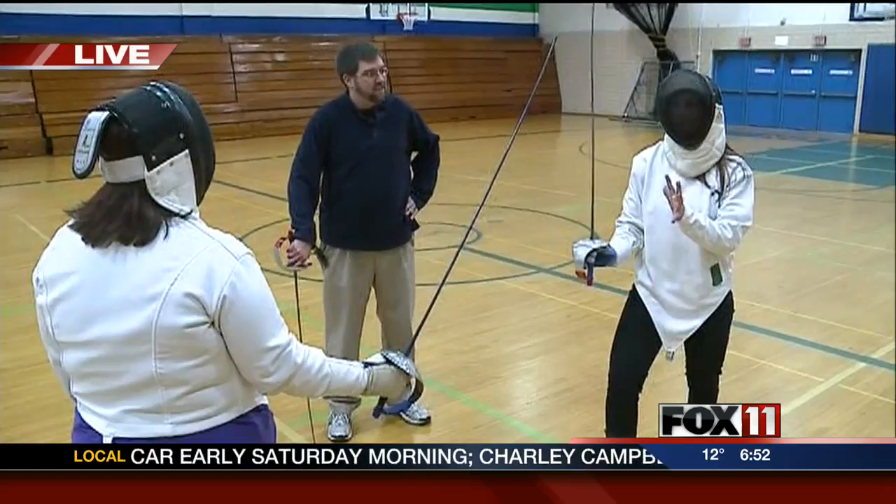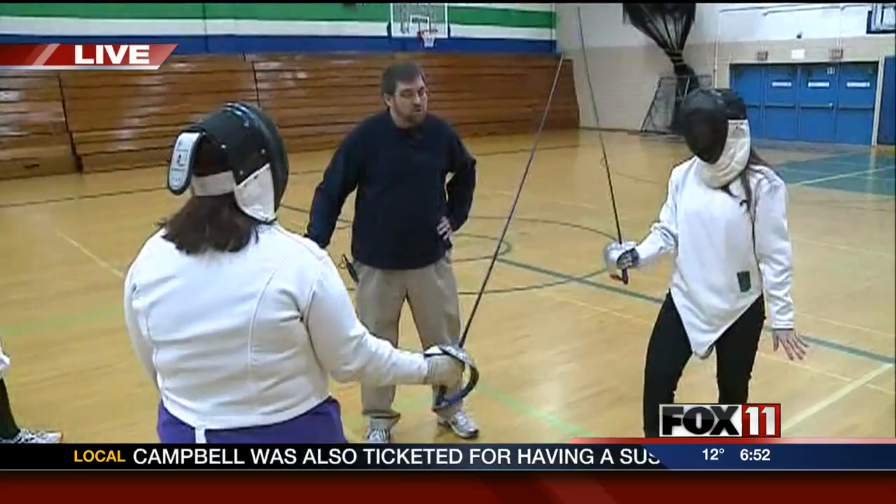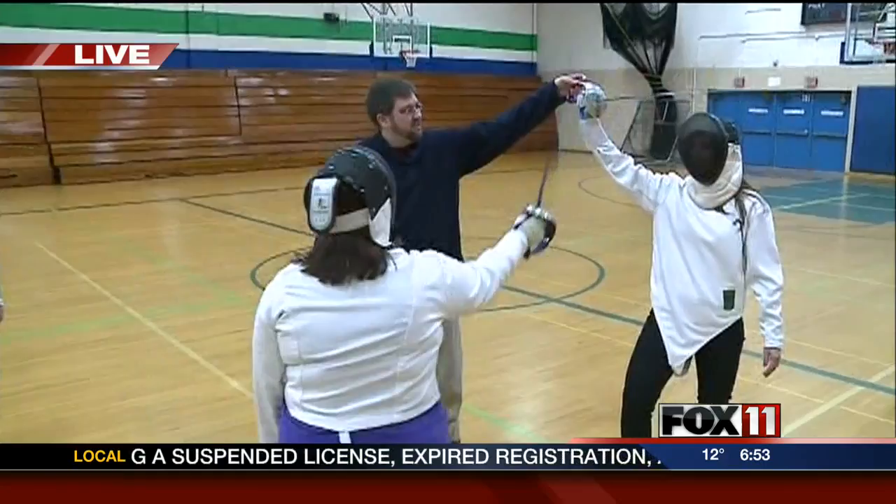Every time I lunged at her, I was like, I'm so sorry, I'm so sorry. And she's like, that's what you're supposed to do, Emily. Now, if she were to do the same to you, we would want you to parry like this.